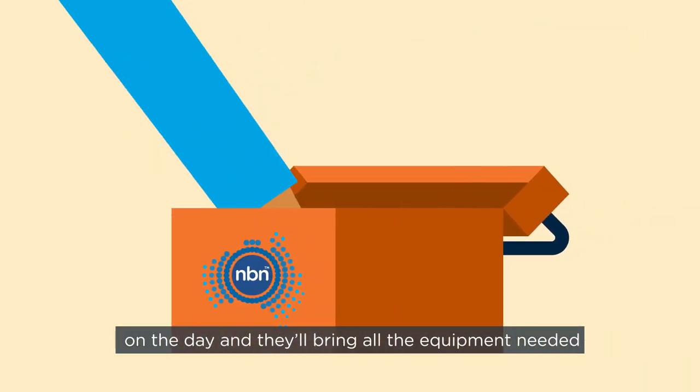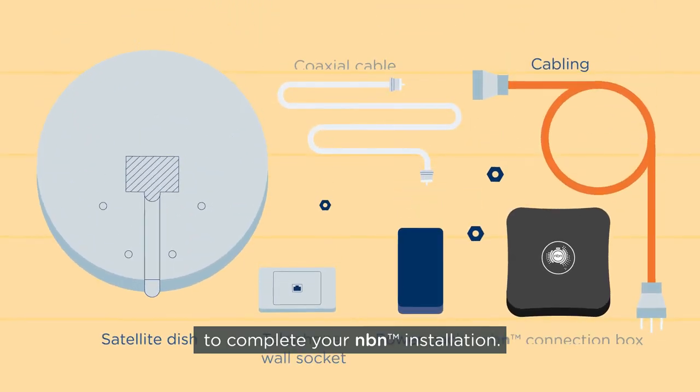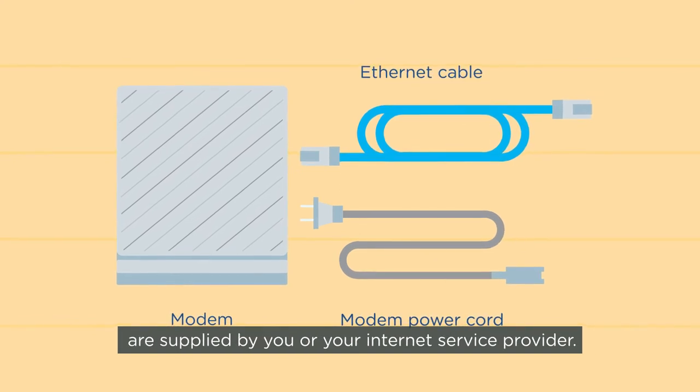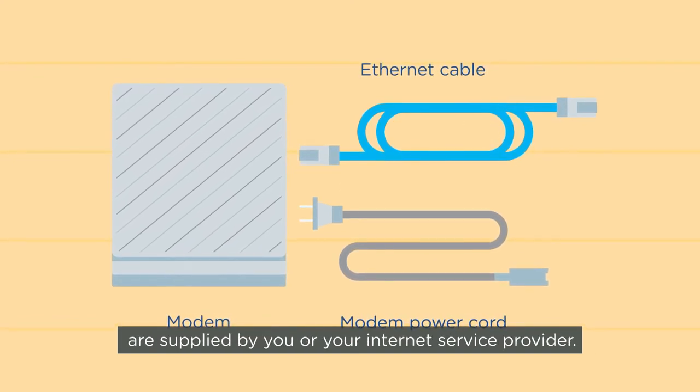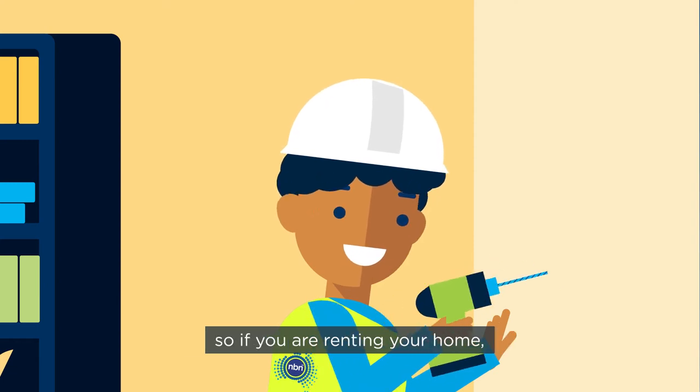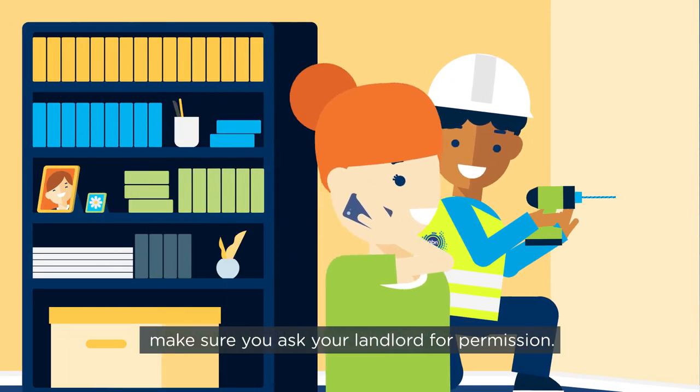Your NBN-approved technician can also offer guidance on the day, and they'll bring all the equipment needed to complete your NBN installation. Additional equipment like a modem and ethernet cables are supplied by you or your internet service provider. They may need to drill a hole in your wall, so if you are renting your home, make sure you ask your landlord for permission.